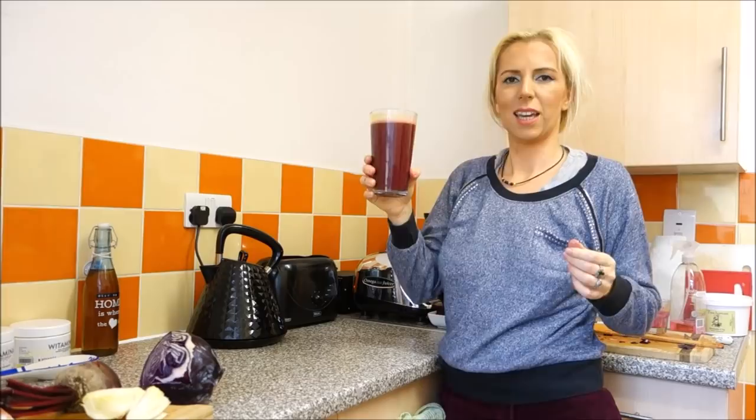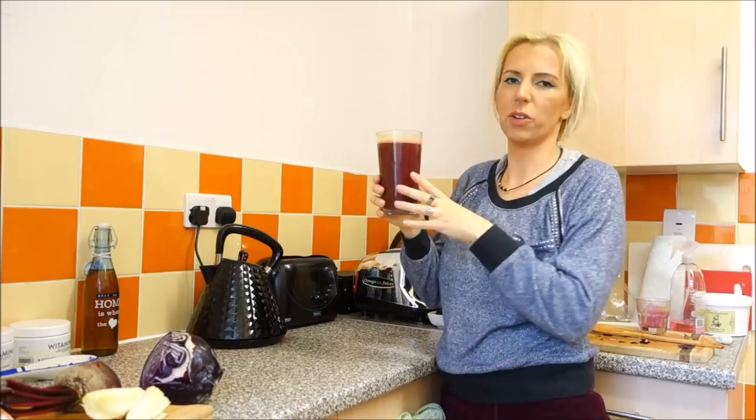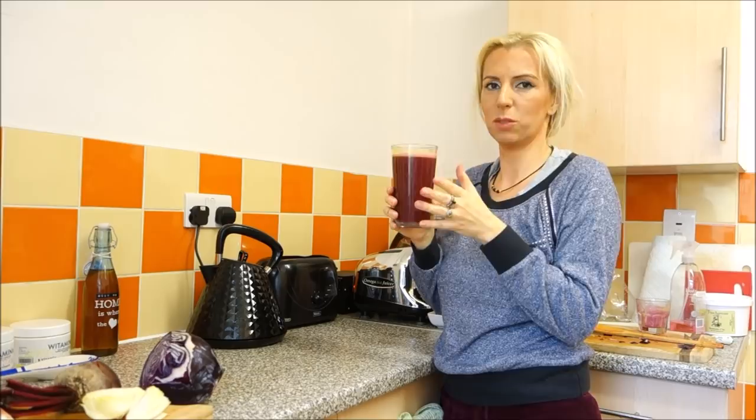Here is my ready juice. I don't have watercress, but it's mandatory — I already drank it this morning with my other juice so I don't have any left. But you need to add watercress to it, and one quarter of green bell pepper, and it's complete.